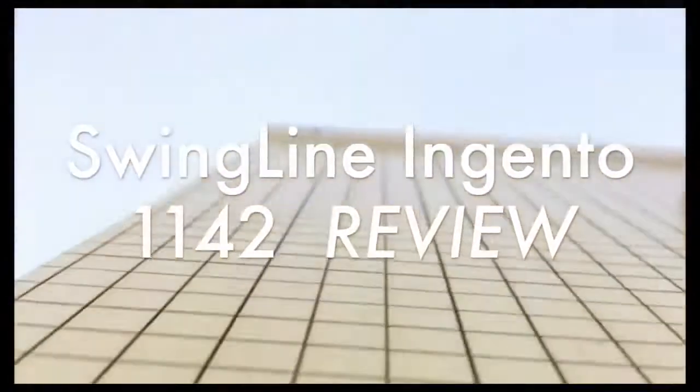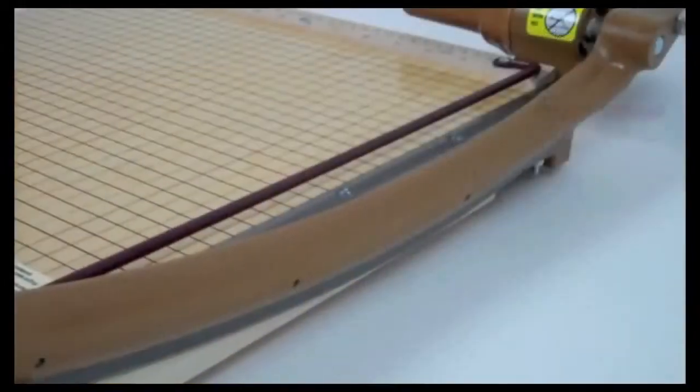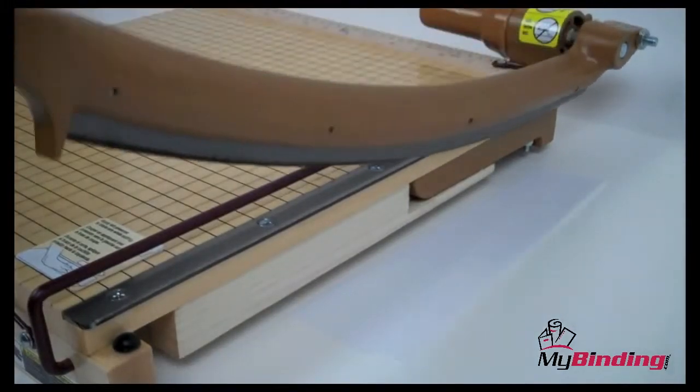Welcome to MyBinding video. Today we're looking at the Swingline Ingento Paper Cutter. Being known for its guillotine style trimmers, Swingline has created the Ingento — a great machine. Certainly a solid investment consideration for churches, schools, and organizations with a smaller budget.